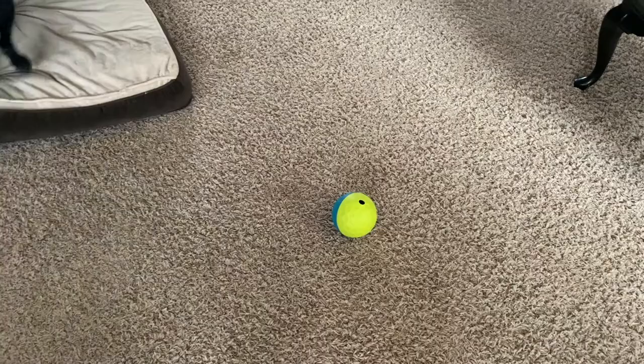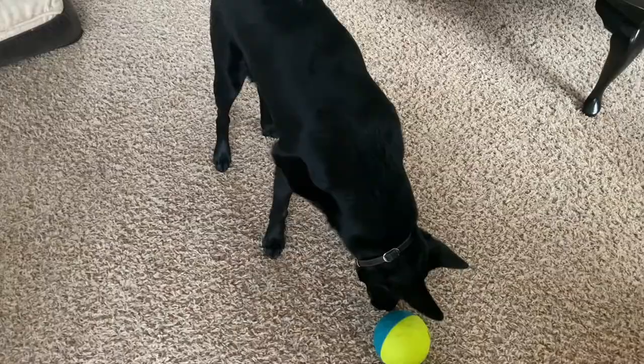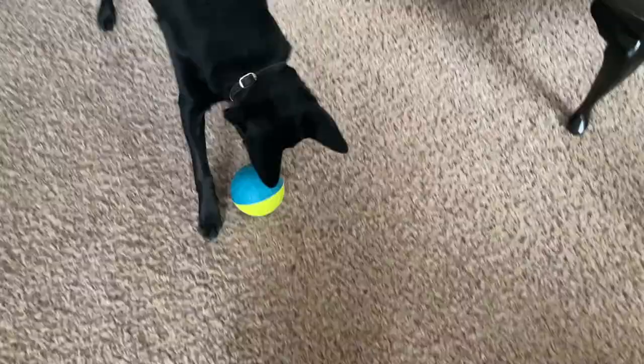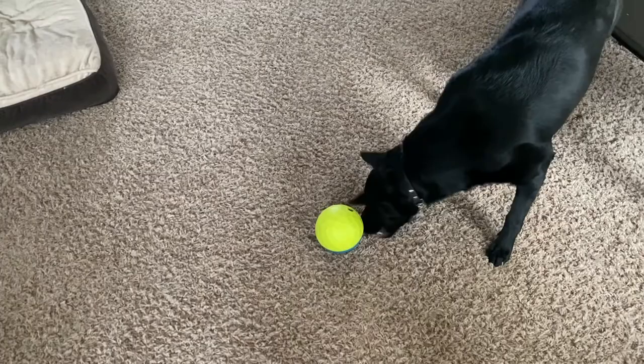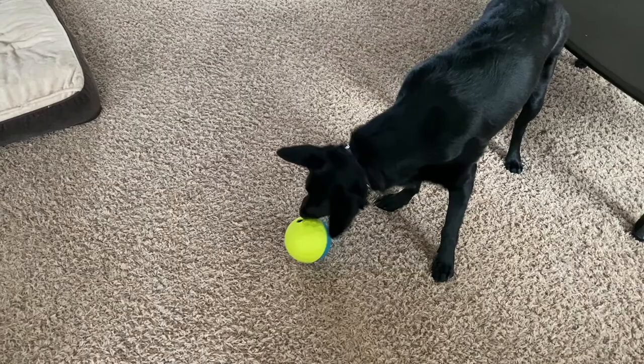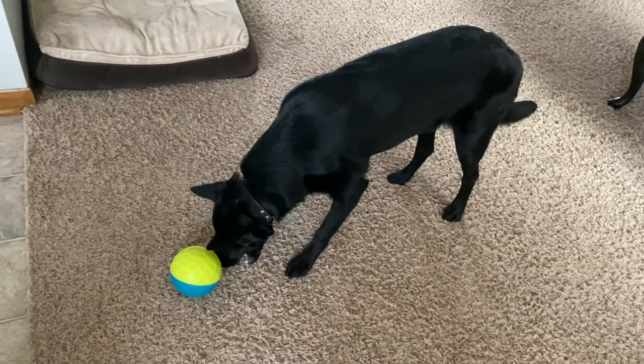When I first gave him this toy, he was really excited about it because it was a ball, but he's not overly food motivated unless it's something really exciting for him like chicken or something like that. So it just took him a minute to figure out that he can roll this ball around and get some food from it. It also took him a while to figure out that he could actually pick it up, but once he figured that part out, he didn't want to put it down. It was his new favorite toy.